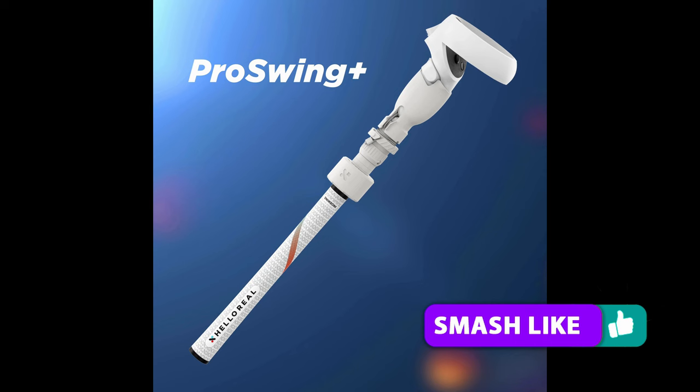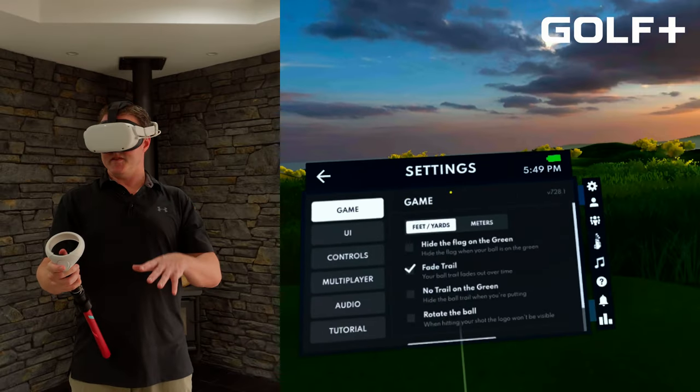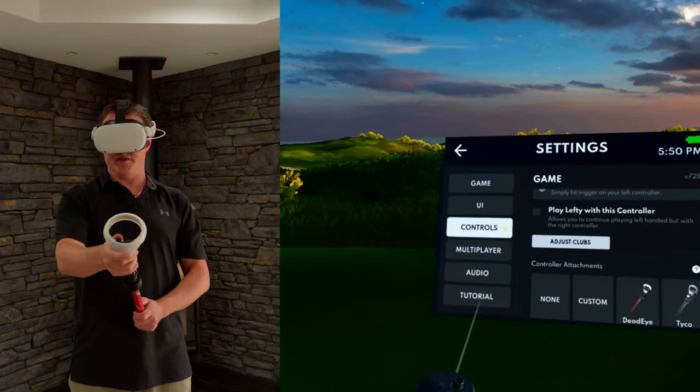Color-wise, you can get this in all white, all black, or the red and black version shown here. Now let's get into some game testing. In Golf Plus, the first thing you need to do is go into the settings and set up the controller so that it recognizes this golf grip.